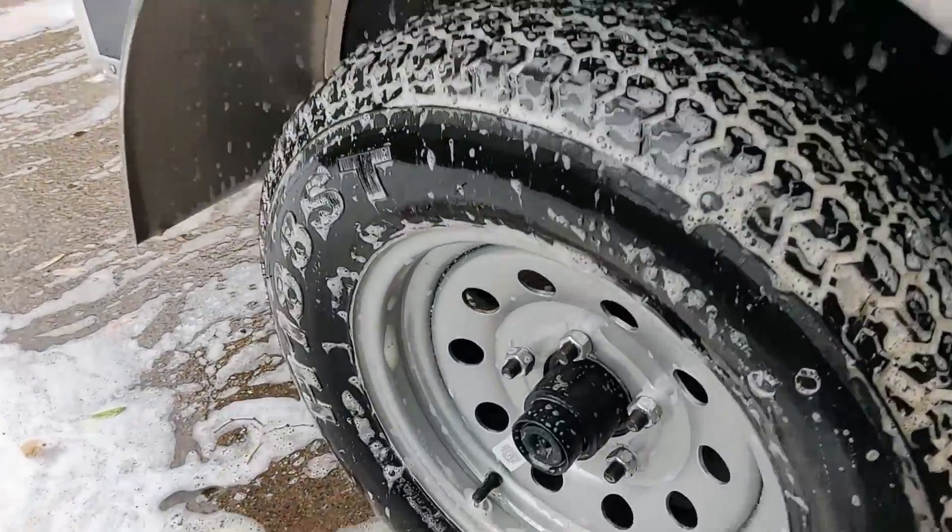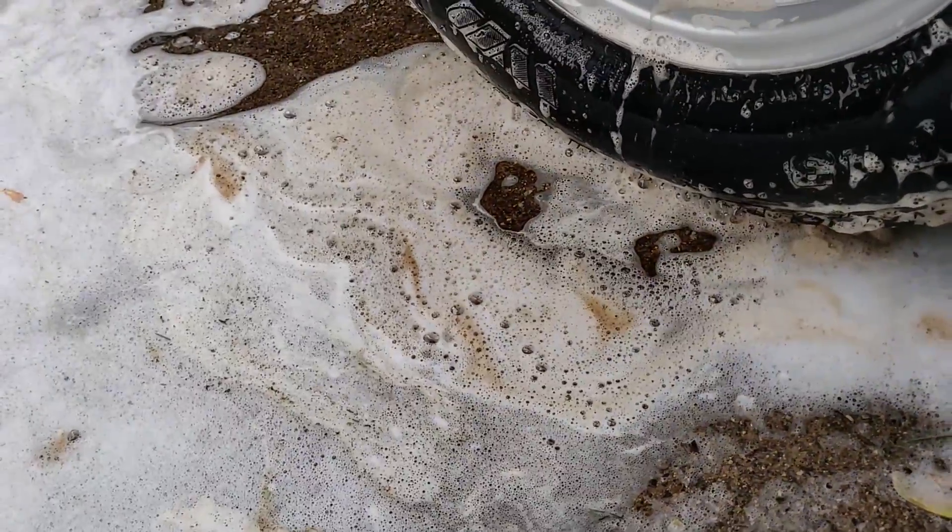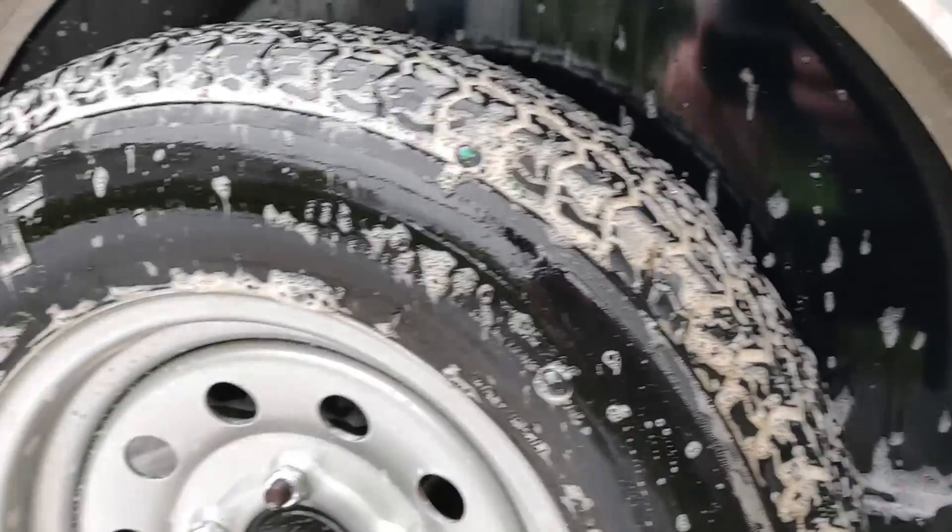Oh yeah, and that's what this side looks like — I already scrubbed it. Look at all that dirty stuff, boy.